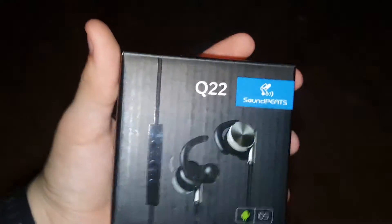What's going on guys, Sky here from TechLiveTek. In this video, we have a review for you guys of the SoundPeats Q22 Bluetooth earphones.